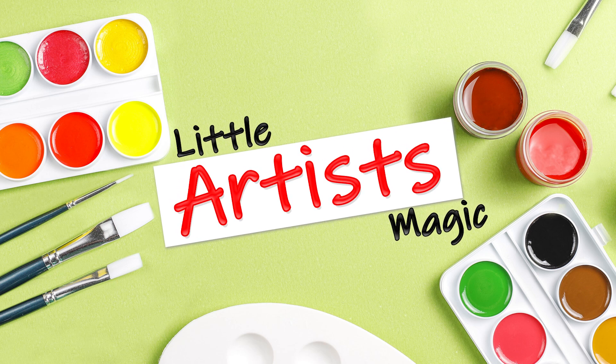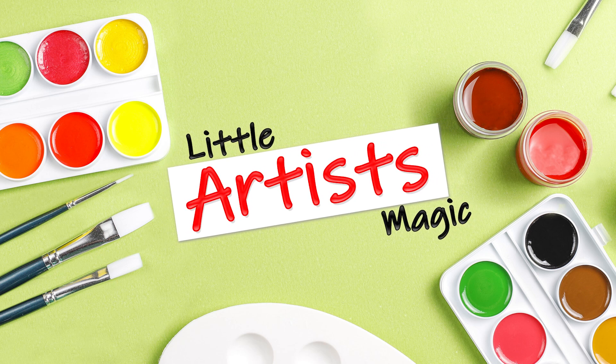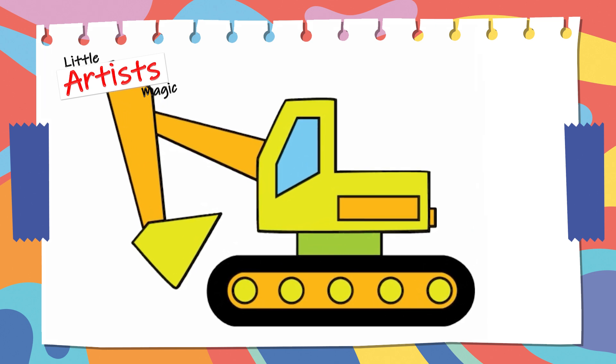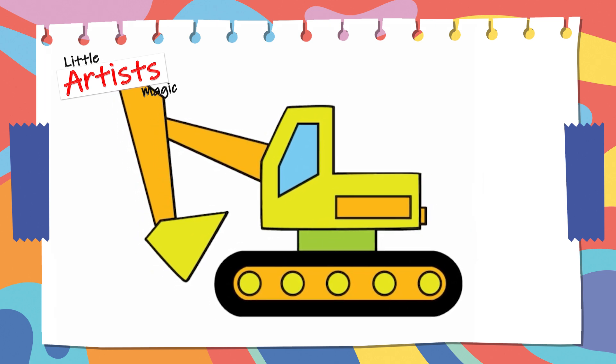Hi friend! And welcome to my channel! Let's draw a bulldozer together! Are you ready? Let's start!